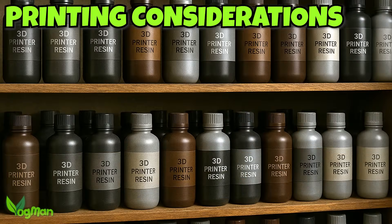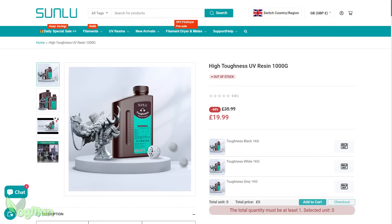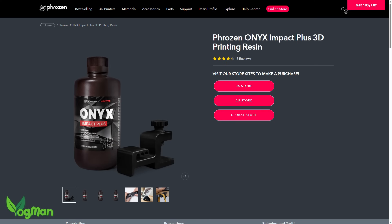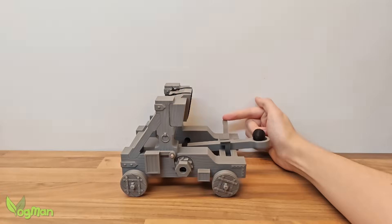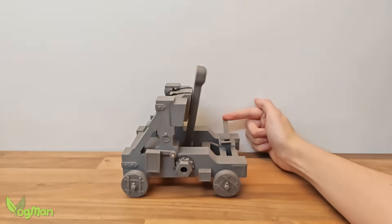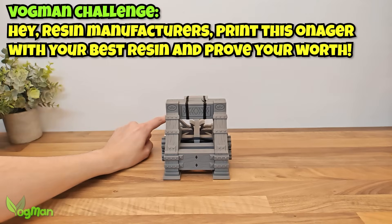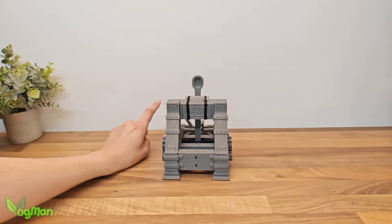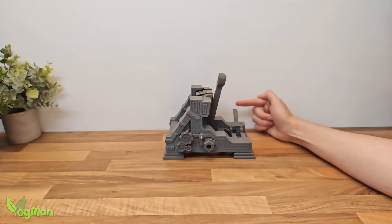Now there are some wonderfully capable resins out there these days — flexible, tough and even impact resistant. But honestly, I'm not convinced any of them are quite ready to handle the unholy amounts of energy storage and violent discharge that this build offers. That's not to say it's impossible, and I sincerely hope some adventurous resin manufacturers out there will give it a go and prove me wrong. And if they do, I'll be the first to show it off, possibly from behind safety glass. For now, I'm calling this an FDM only print.